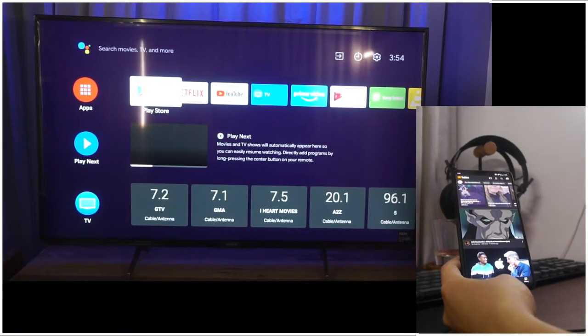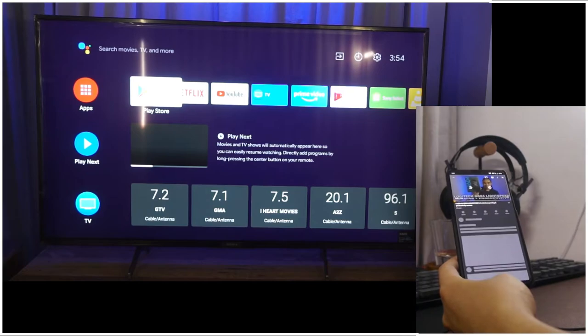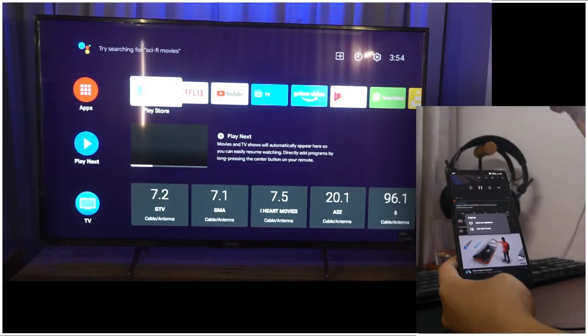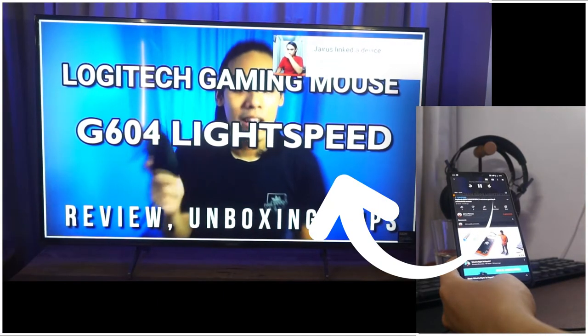The other way to cast a video is when you are inside the video itself. Let's play a video as an example. You will still see the cast icon in the upper right corner — click on that, then select the device you want to use for casting, and in just an instant it will be displaying on your Android TV.